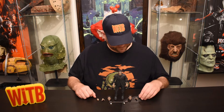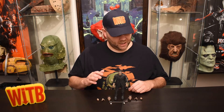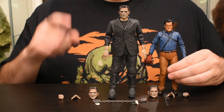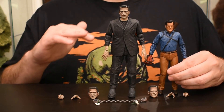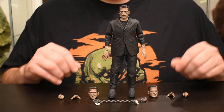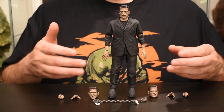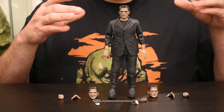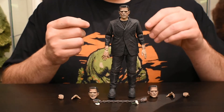Frankie is pretty sizable, especially height-wise. If you were to compare him to other figures, you could try him with Ash — pretty tall, and that's pretty much his height throughout NECA's other lines. Nice and tall and well done. The sculpt for his clothing is pretty amazing, but even more amazing is the sculpt for his heads, hands, and all the little details.